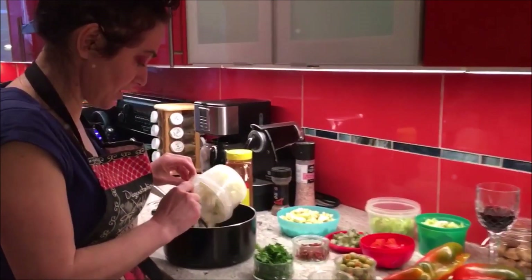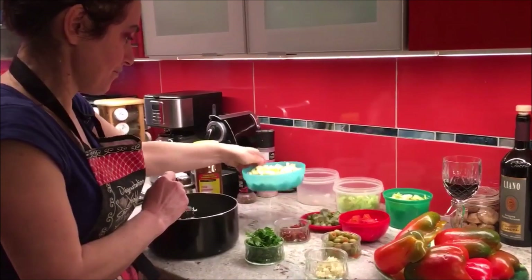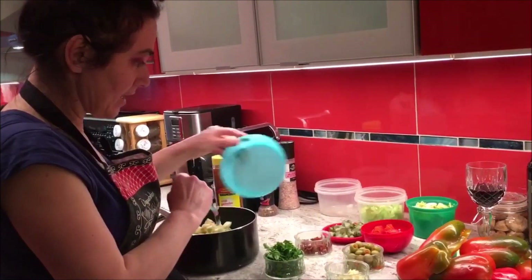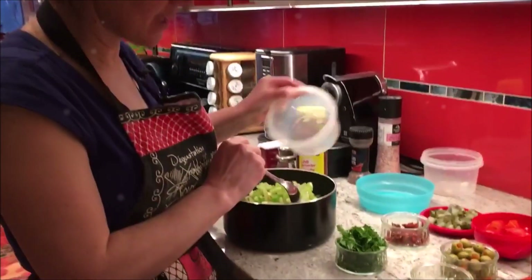So we'll start with the onions. We'll put the onions. We put the eggplants and celery in the beginning. Let's fry those.